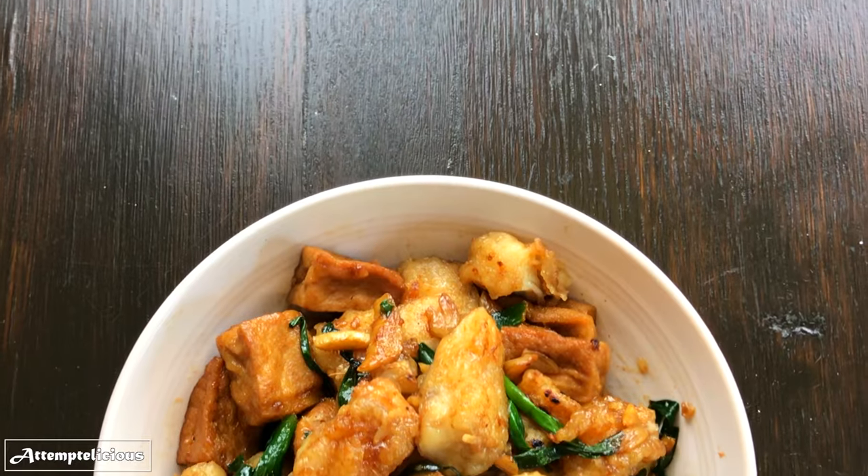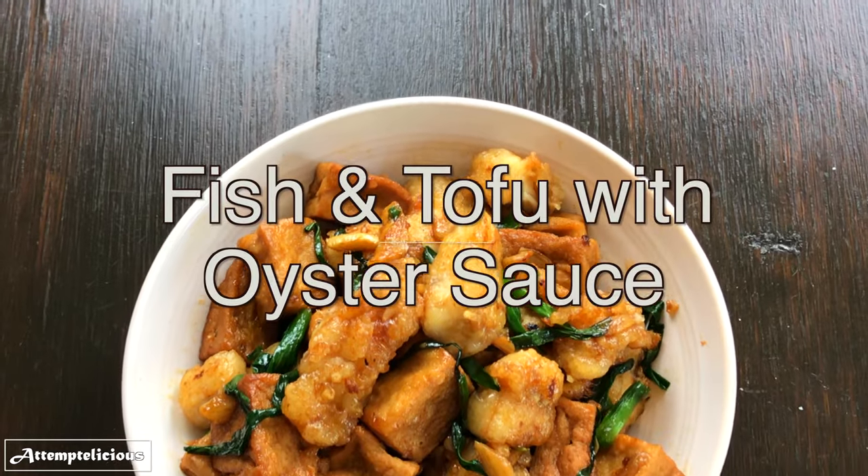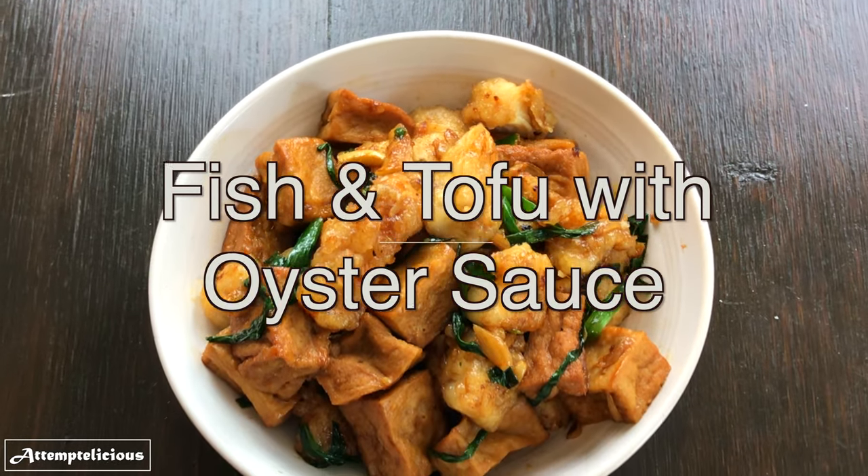Hi everyone! Let's attempt to make something delicious today. Today we'll be making fish and tofu with oyster sauce.